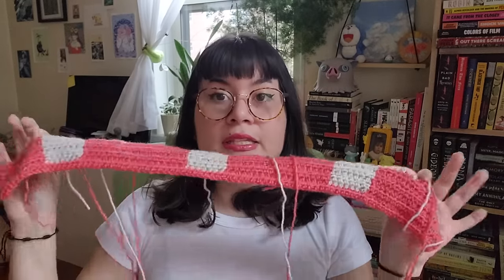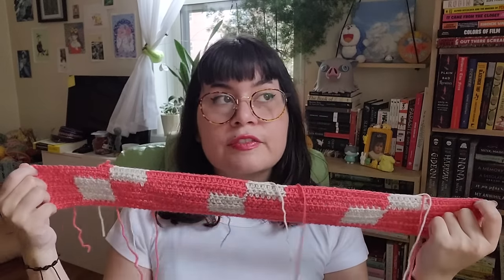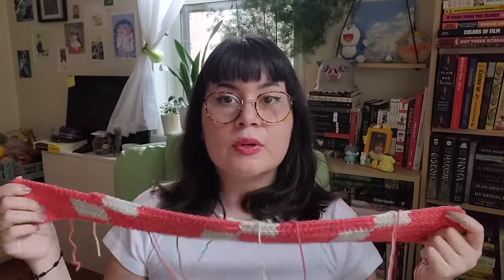Step three is taking this apart, because I started this as a sweater vest inspired by the Wednesday Adams crochet sweater — I love these two colors together — but I kind of hate this pattern. The more I worked on it, the more I thought I don't want to wear this on my body. So we have to unravel all of this, and then we can get started.